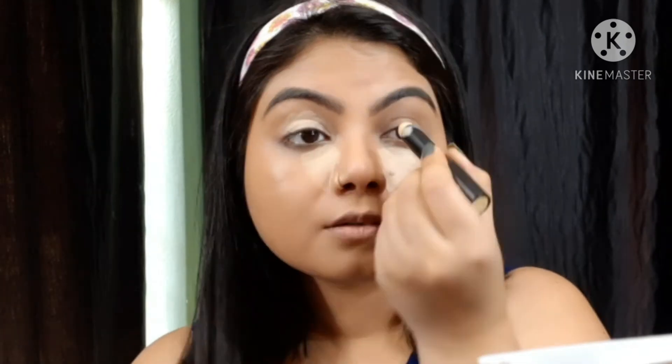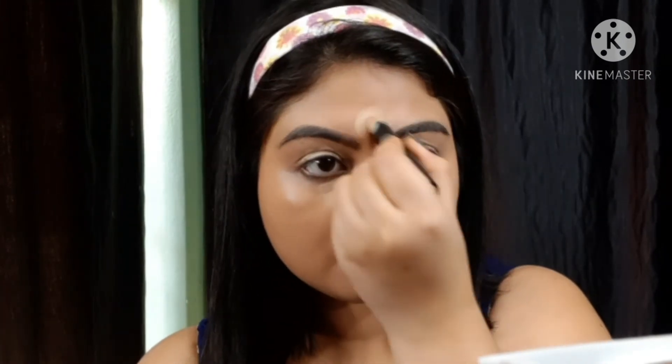Then I have a yellow color corrector for the higher points. The yellow corrector helps to brighten your skin tone, so I apply it to the highlight points. I have first applied the yellow corrector. This is also their new launch from the color corrector range.